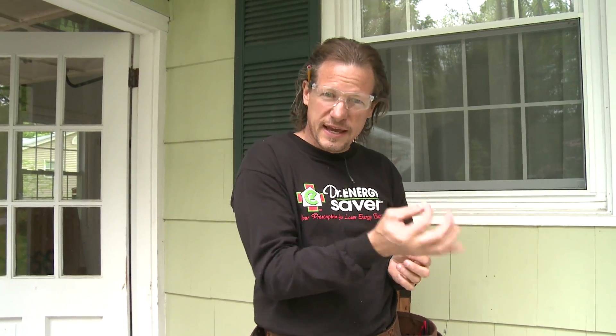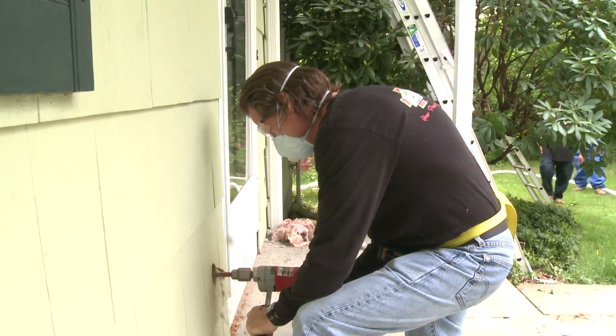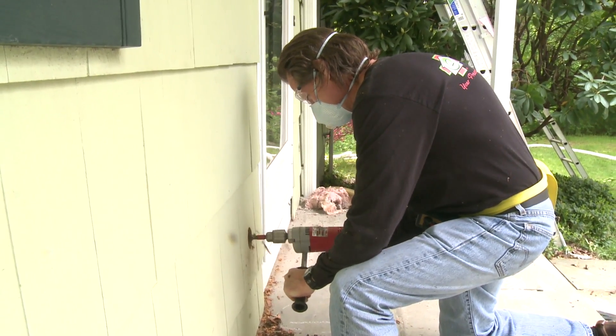With aluminum siding, that comes off too and we drill our holes, but when the aluminum siding goes back you'll see small nail heads in that course of siding every couple of feet — hardly noticeable. With this house, the owners have decided to re-side with vinyl siding next month, so we're drilling right through the existing siding since it's being replaced anyway, which makes it easier for us.